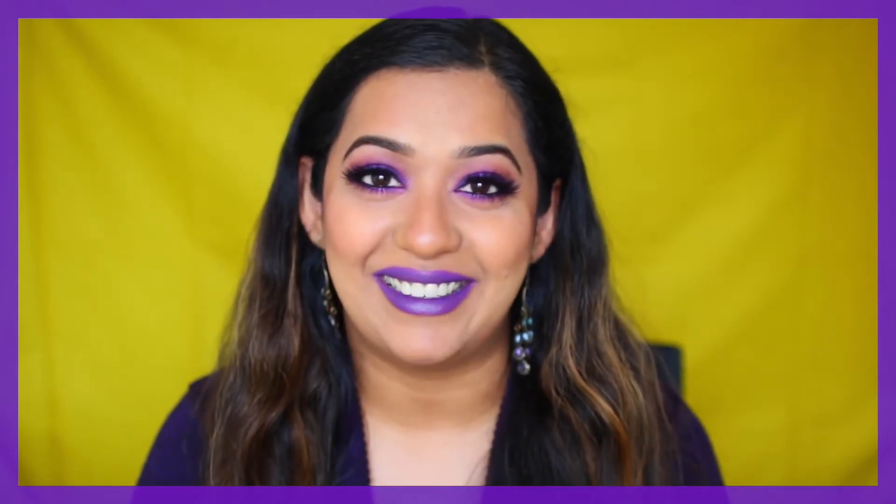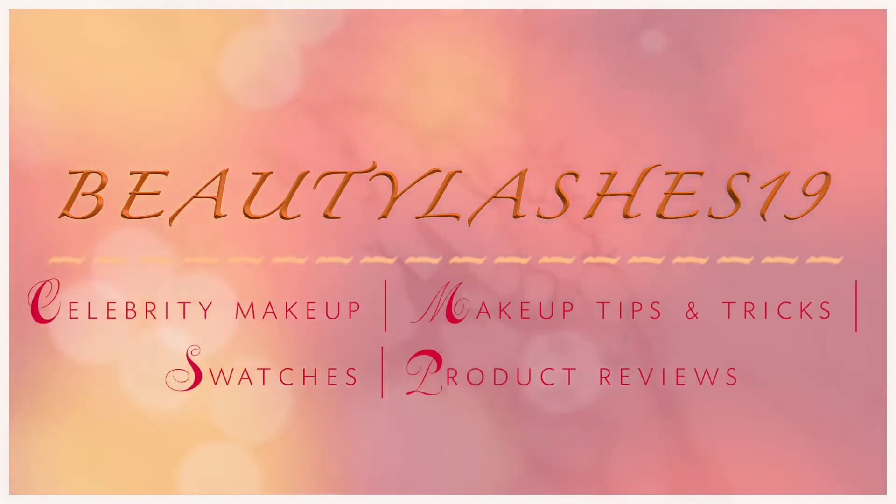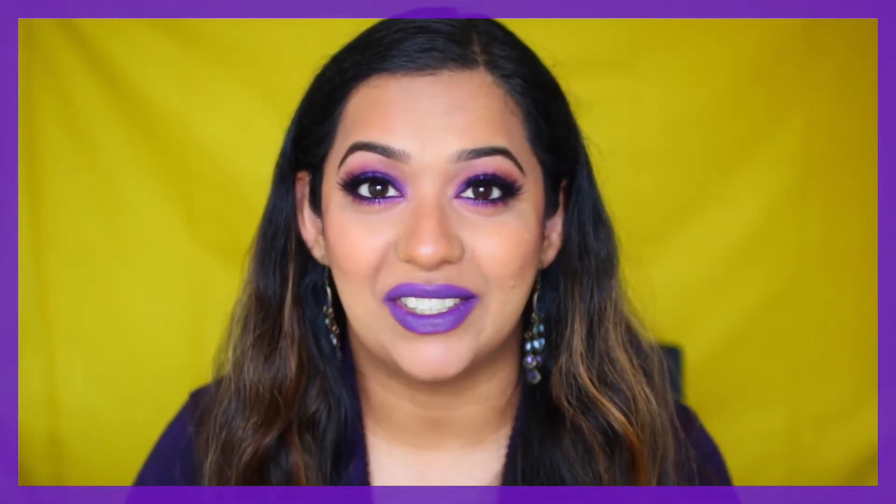Today I've created this purple makeup and if you're interested in learning how to do this look, please continue watching. Hey guys, Neha here from Beauty Lashes 19, helping you put your best face forward.